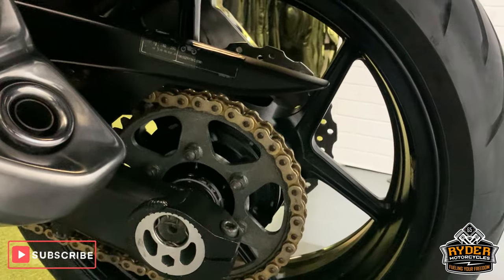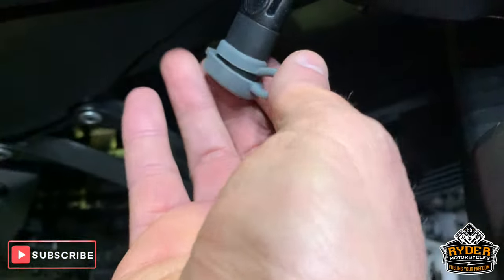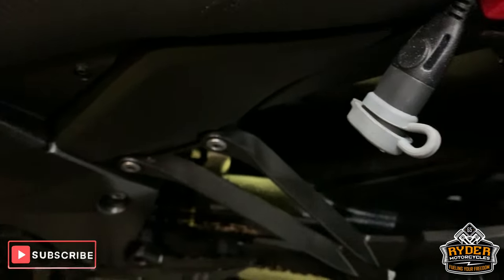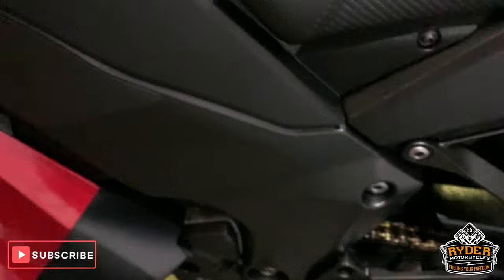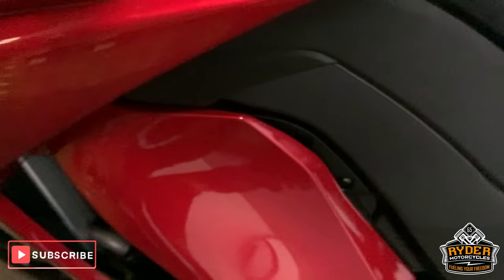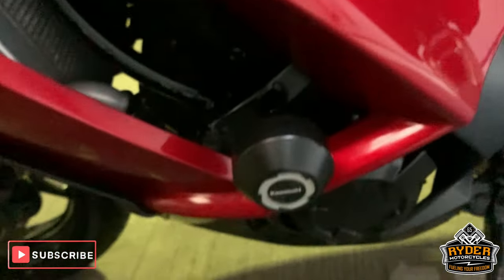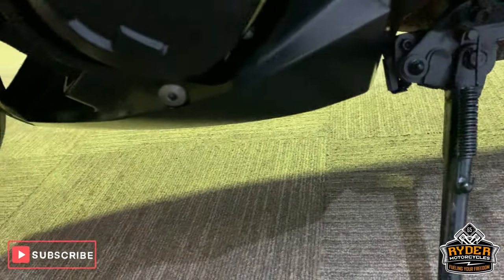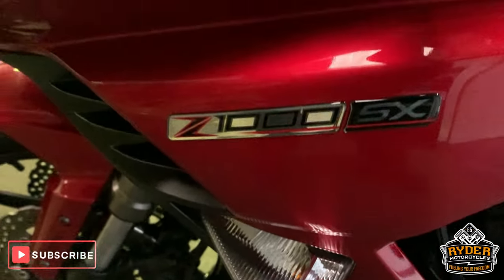Chain and sprockets are very good. If you see this wiring in the pictures and this video — this is just to keep the bikes topped up, keep the battery charged. They can come with the bike at a £10 extra cost. Again all nice round the side there as well. Very good condition.